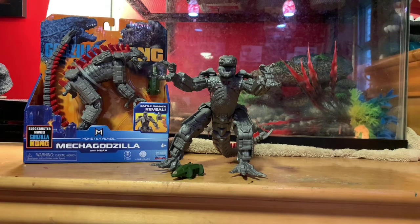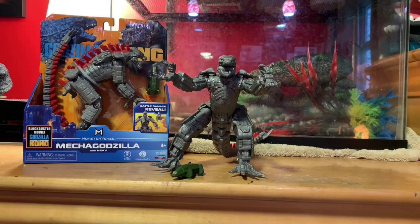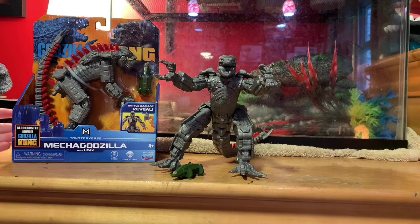This is the 6-inch one with Hev. There's one in box and one out. I'm not selling this, and I'm not putting it on display — even though I want to get one to display in box.